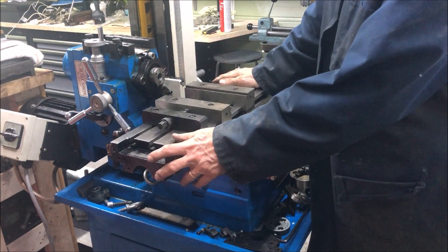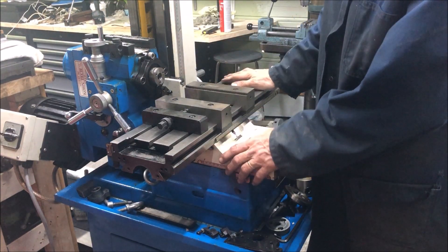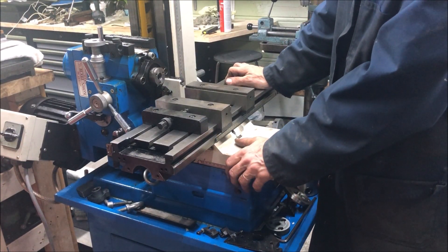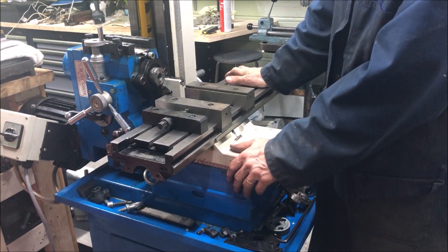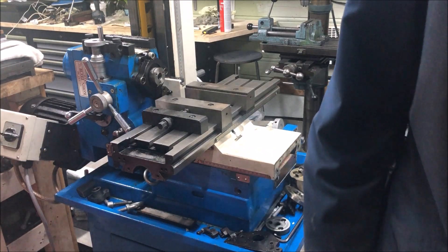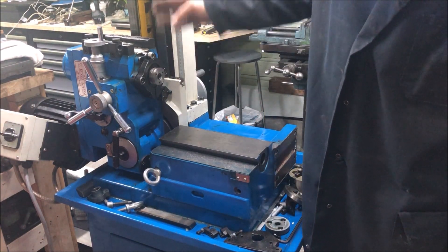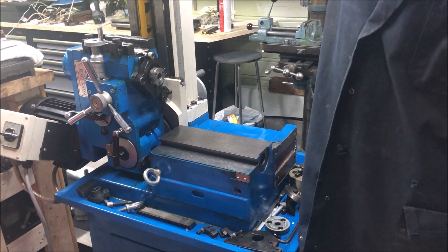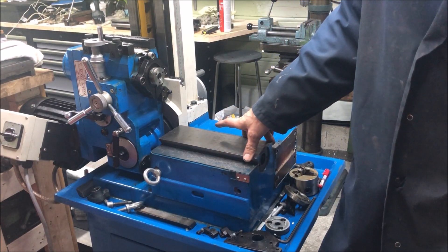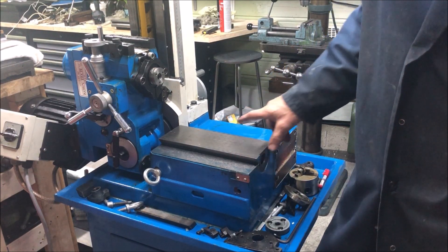Anyway, nice mill head, sturdy, quill, high RPM, small envelope. I probably won't need to go beyond what this can do. Another thing that's almost always lacking — even though this has covers for the tower, the column — but you don't have any wipers. Neither wipers nor proper oil canals — that's what's lacking on these Chinese mills.